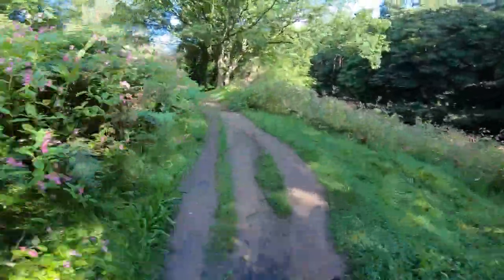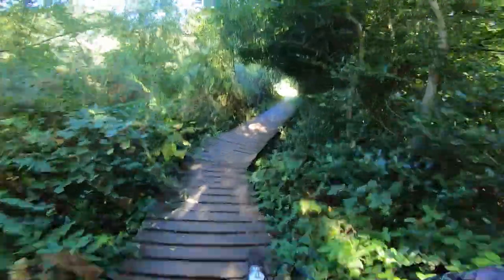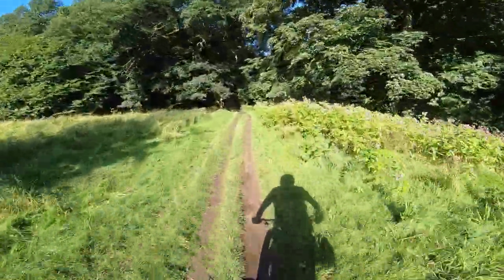It drops beautifully through those little flowing pumping sections. Alex rims 30mm, Contee 2.4-inch tyres, 780mm bar, 45mm stem, SRAM SX Eagle — it's all decent stuff.